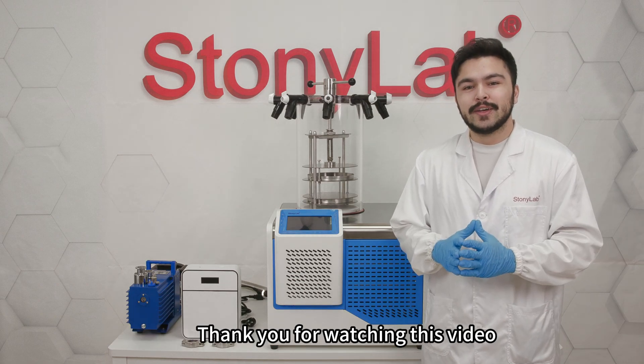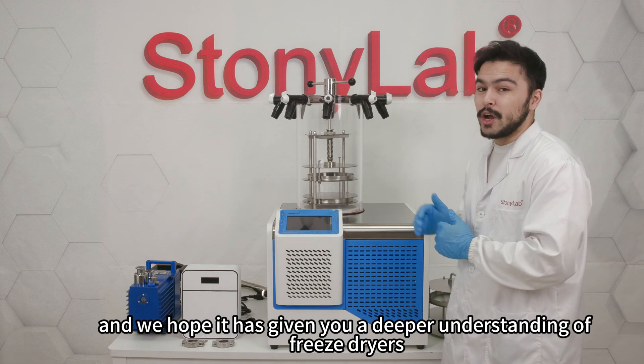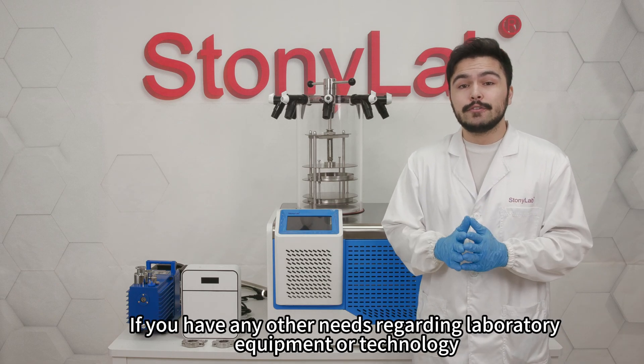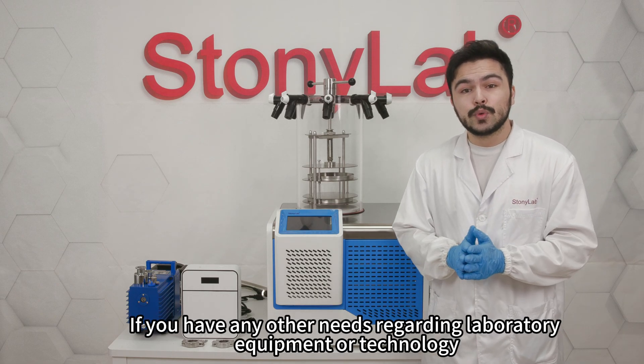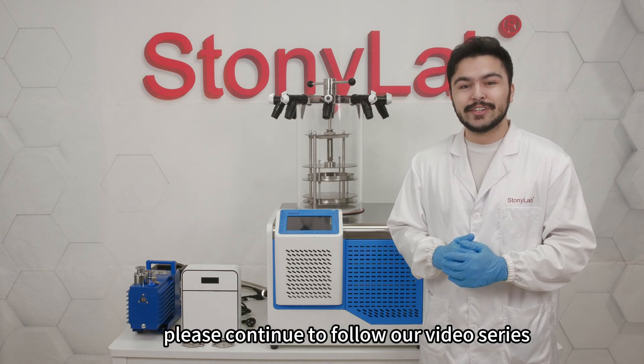Thank you for watching this video and we hope that it has given you a deeper understanding of freeze dryers. If you have any other needs regarding laboratory equipment or technology, please continue to follow our video series.